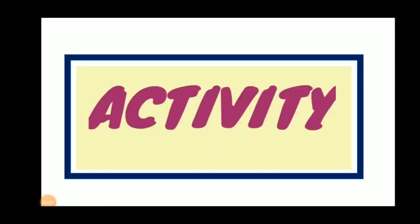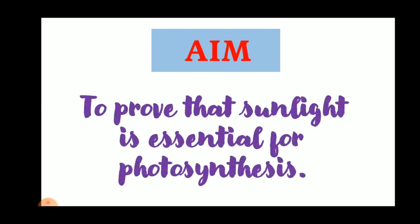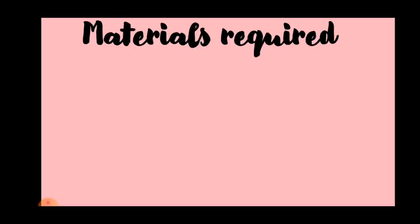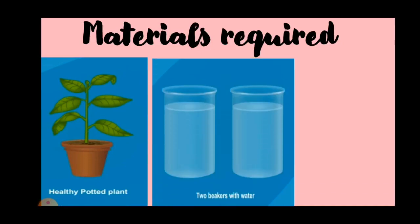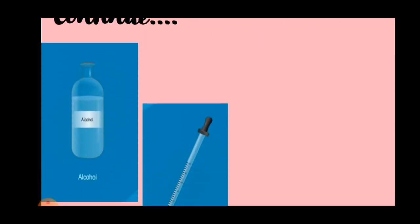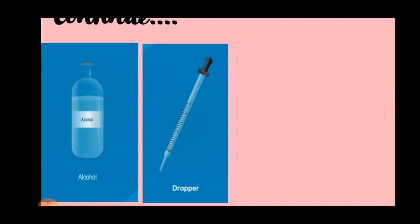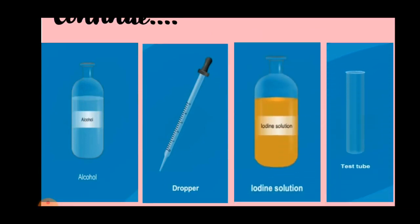We are going to perform an activity to prove that sunlight is essential for photosynthesis. Materials required: a potted plant, beakers with water, burner, alcohol, dropper, iodine solution, and a test tube.